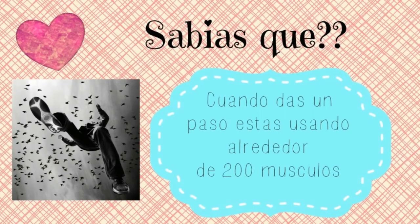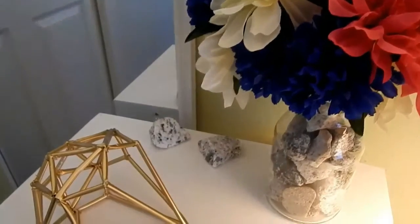Cuando das un paso, estás usando alrededor de 200 músculos. Quiero mandar saludos a Katherine y Kami Castro. Hola chicos, ¿cómo están?